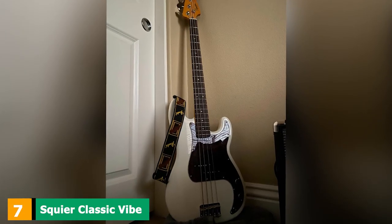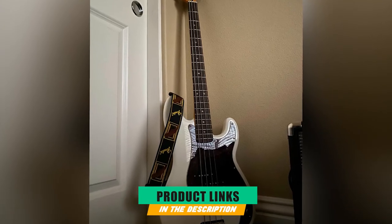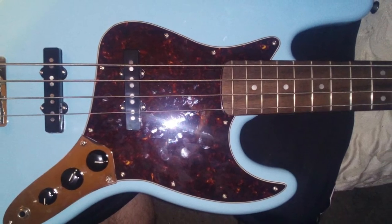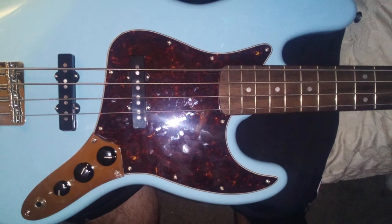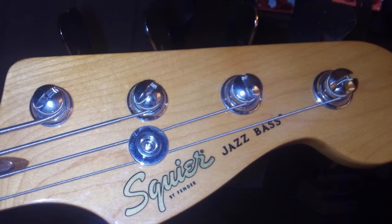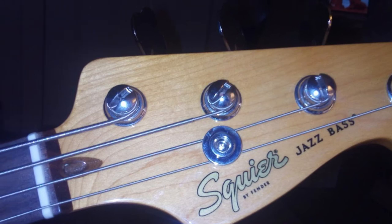Moving on to number 7, we have the Squier Classic Vibe 60s Jazz Bass. Fender builds the most recognizable basses around and has been doing it for more than 60 years. The Jazz Bass is Fender's most popular bass and probably the most copied bass design there ever was. The Asian-built Squier series was created to appease the masses demanding affordable alternatives to Fender's mainstay instruments. Following an uptick in public interest for vintage instruments and the subsequent skyrocketing of their prices, Squier again met this challenge head-on, paying homage to the 1960s Jazz Bass with some minor modern tweaks to this iconic design.